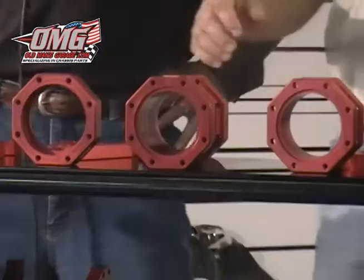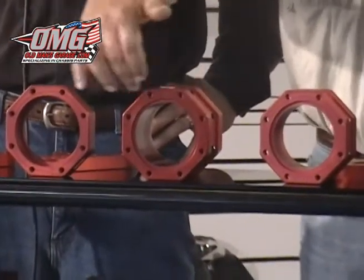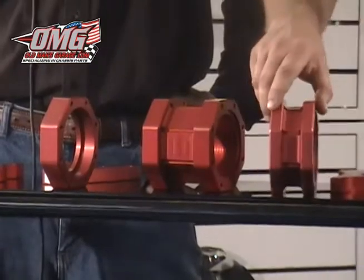The heart of our bird cages is our center sections, and they all — each center section carries the same bolt pattern. So you can interchange any four-bar mount, any shock mount you want to, with any width of bird cages that we have. Every part we have bolts on anywhere you want it to, here on each of the three. That's correct. So if you have this bird cage, you can go to our catalog, swap this top part out, this bottom part out, whatever you want to do.